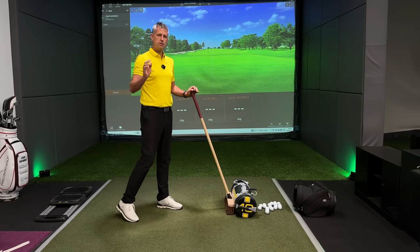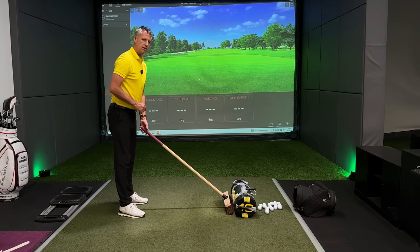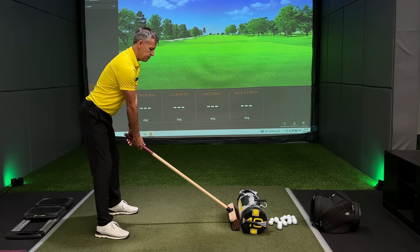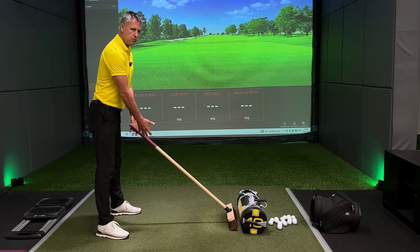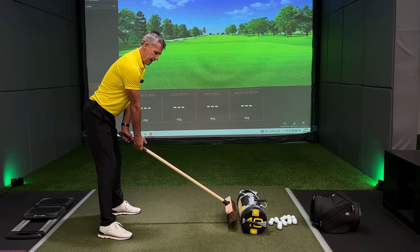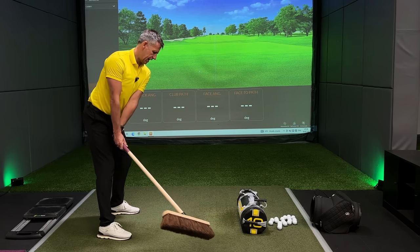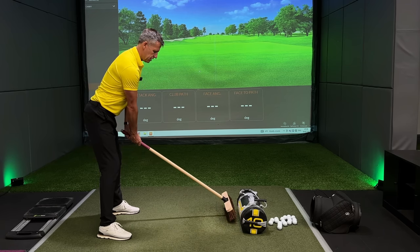The reason why the broom is so useful is that it's heavy, and the length of the broom gives us a real insight into where the face is pointing. When I lift the broom off the floor, I've got really quite a lot of weight running through my two hands. My left hand is really feeling pressure down through the butt end of the club and I'm really feeling the right hand having to help me out.